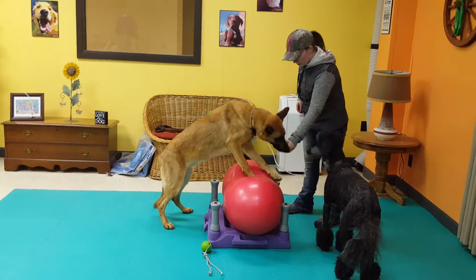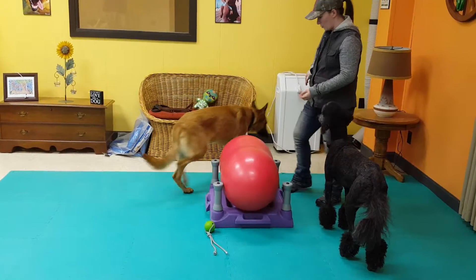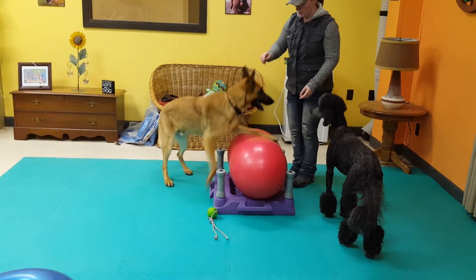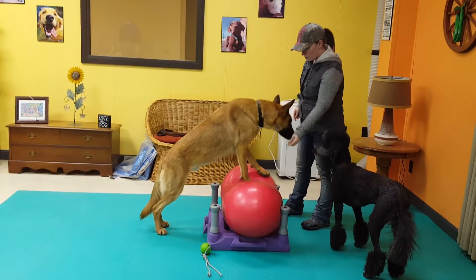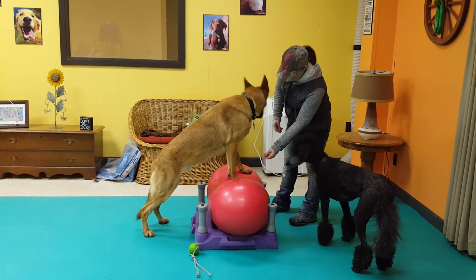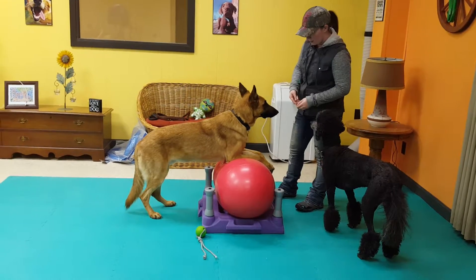Staying along the theme of core work and balance, this is Trevor doing what we call a doggy push-up. She's going to reposition him — his front legs will be on the red peanut, and she's going to continue with the spinal elongation. He's got a nice straight spine. She's going to put him into a standing play bow, and then back into that upright position, which is what we call the push-up.